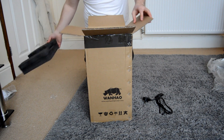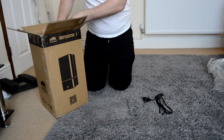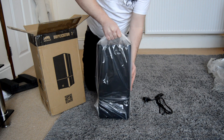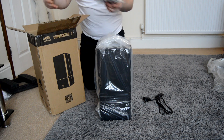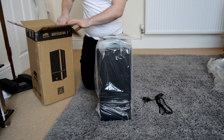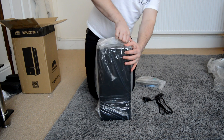As for what you get in the box, as you can see it comes with the power cable, and you've got the printer here. It's actually a lot smaller than I expected — it's got a 110x70x200mm build volume, which for a DLP or SLA printer is actually a really really good size. The whole machine is solid powder coated sheet metal, it has a really nice weight to it, it feels solid, it feels great.